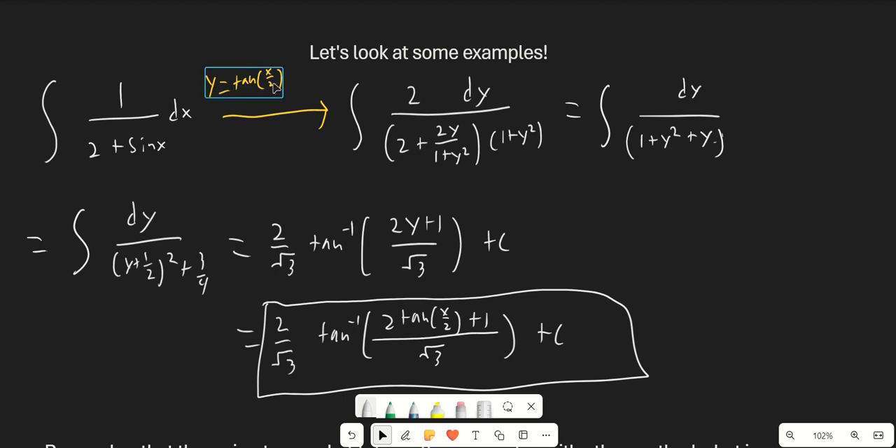When we go ahead and apply this directly, something cool happens. Our differential is going to give us 2dy over 1 plus y squared, and sine is going to convert into 2y over 1 plus y squared. The great thing about the Weierstrass substitution is that this 1 plus y squared that comes out of the differential can multiply into the denominator, and it actually cancels with the 1 plus y squared in the denominator of the expression for sine x. So we just end up with dy over 1 plus y squared plus y, which is super easy to integrate using the arc tangent formula. That's one of the coolest things about the Weierstrass substitution — the 1 plus y squared from the differential easily simplifies sine x and cosine x.